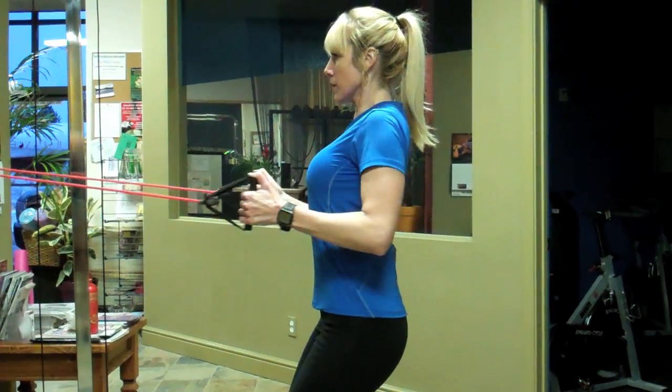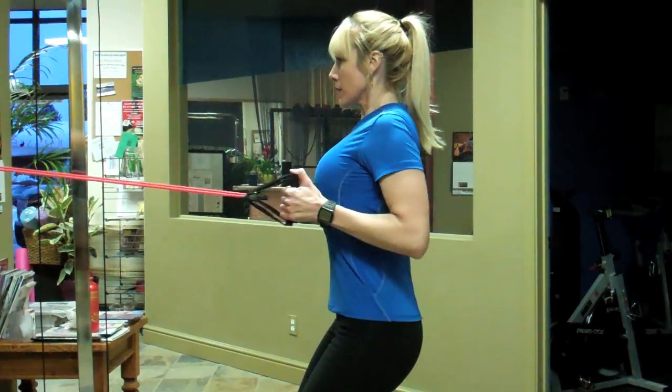You'd still want to remember your 8 to 12 rep range, your sets numbering 4 plus per body part, and your rest intervals would still remain 60 to 90 seconds per set. All of those same premises would remain. The way you're going to build muscle, regardless of your modality, is by working in your negatives.